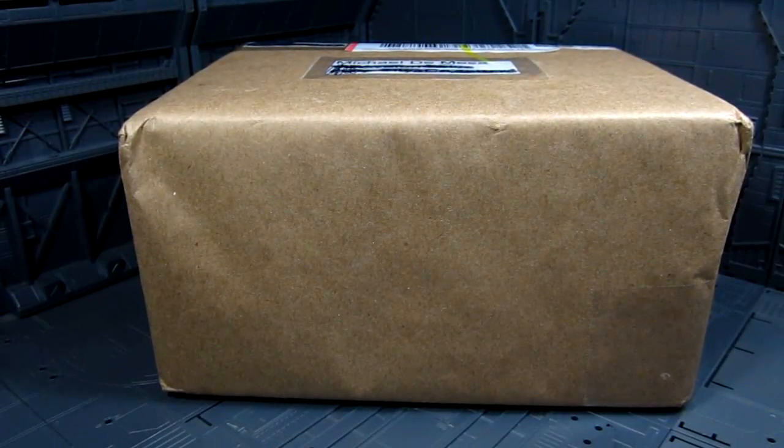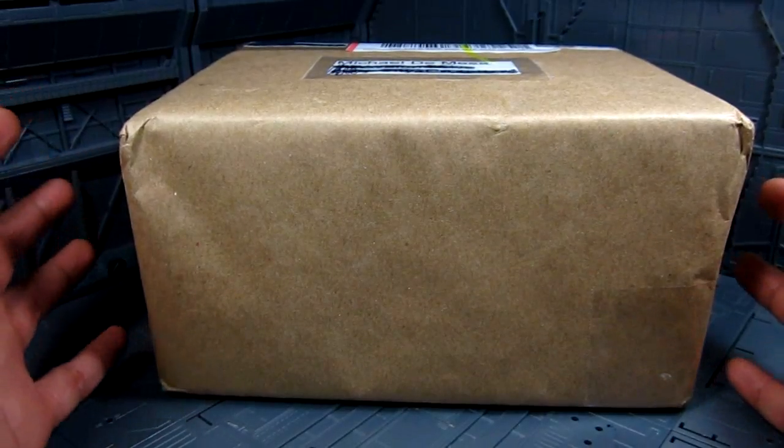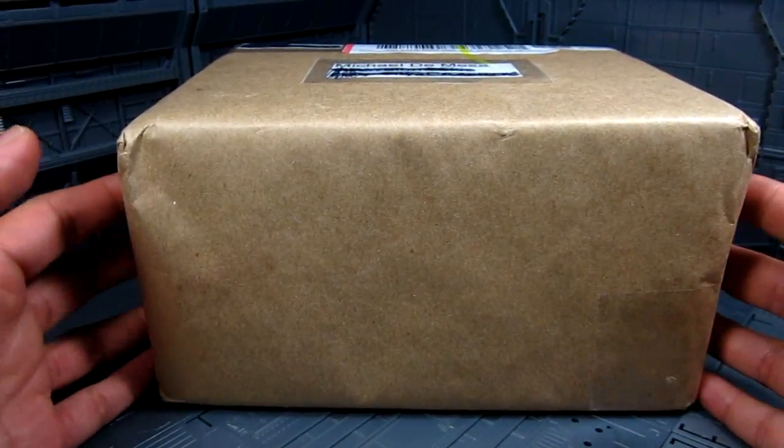Hi guys, my name is Meets. This is going to be an unboxing. I just got this today — this is actually a commission work that I purchased.